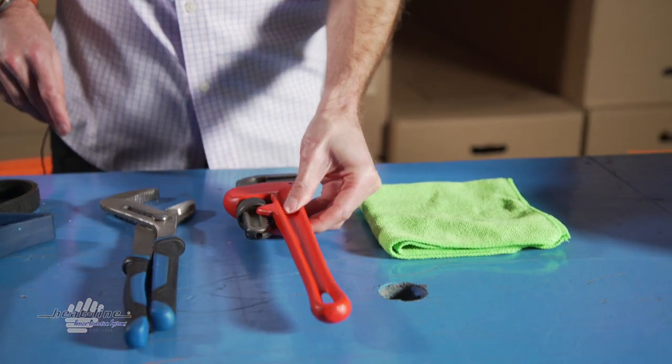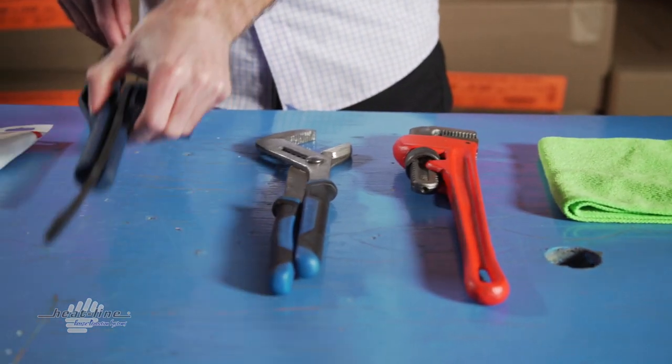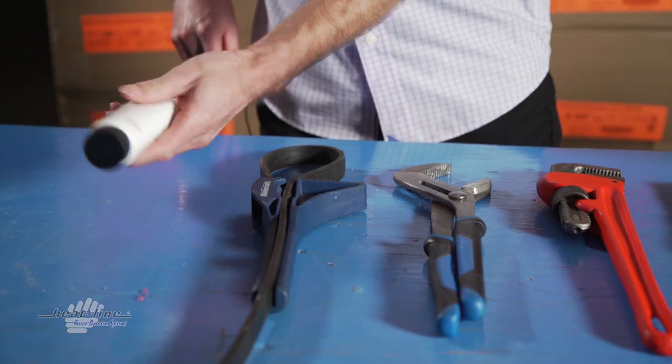To perform this procedure you will need a clean rag, either a pipe wrench, channel lock, or strap wrench, and lubricant.